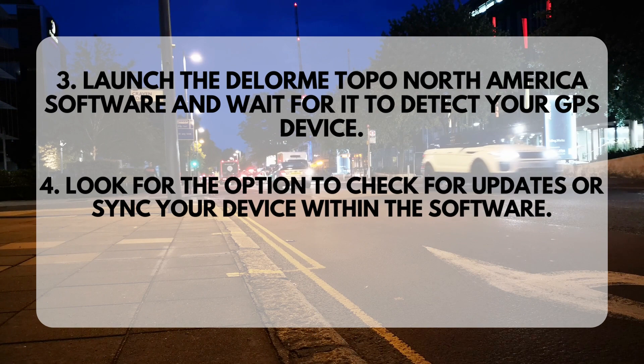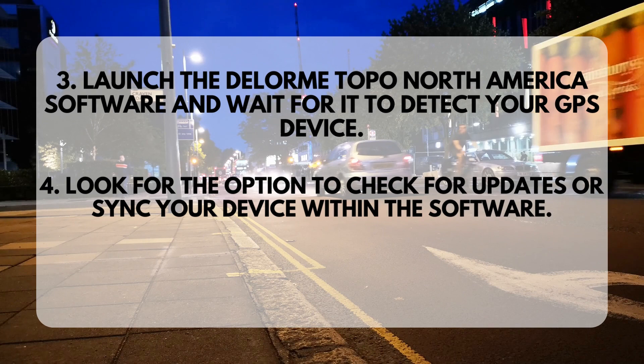Step 3: Launch the Delorme Topo North America software and wait for it to detect your GPS device. Step 4: Look for the option to check for updates or sync your device within the software.